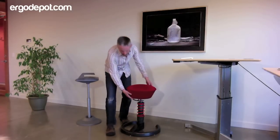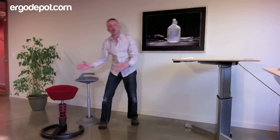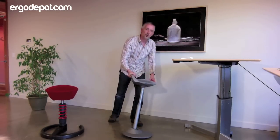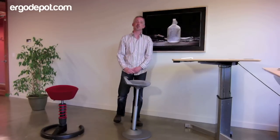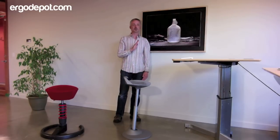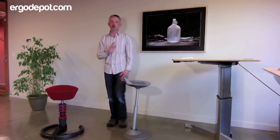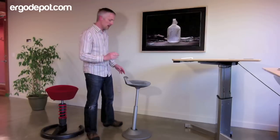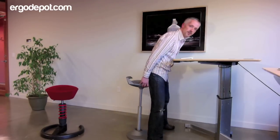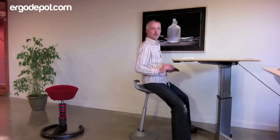So what Moveman does is it takes the same principles behind the Swapper and puts it in a more appropriate sit-stand stool. You may notice that Moveman is tilted forward — it's about four degrees — and what that does is it encourages and invites our hips forward.